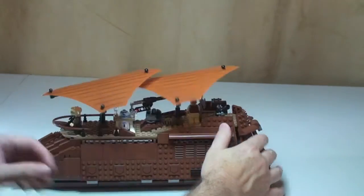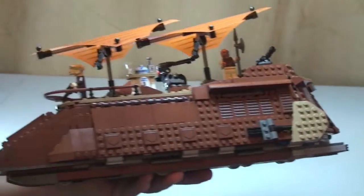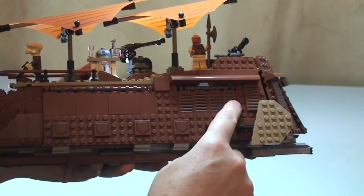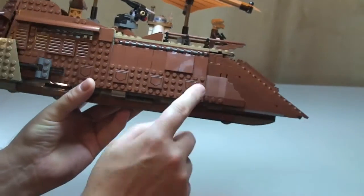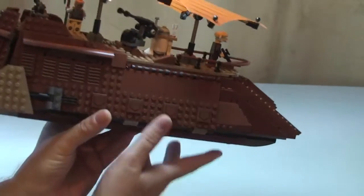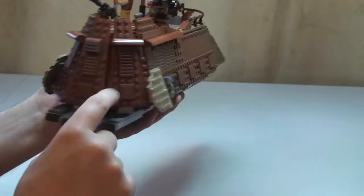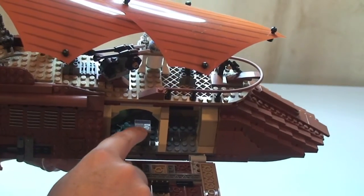I'll show you there are a lot of stickers on here. Everything you can see on here is basically a sticker - we've got stickers all the way along here, stickers on this side too and the same stickers on the rear. That piece there is actually a printed piece, which I showed you earlier - that's a printed piece inside there.